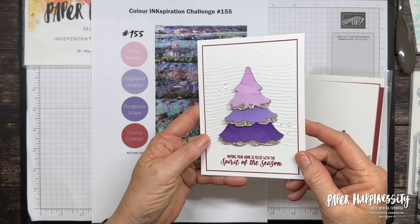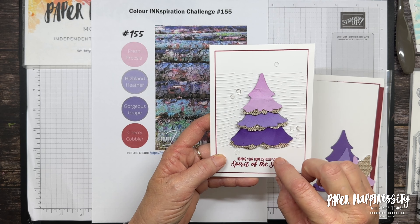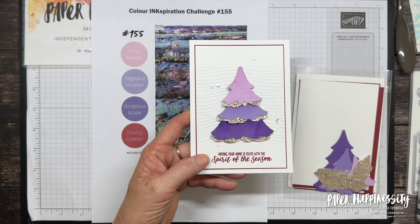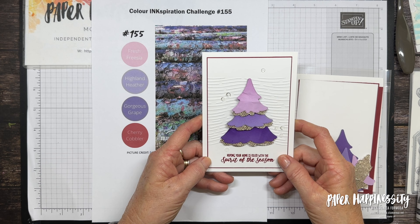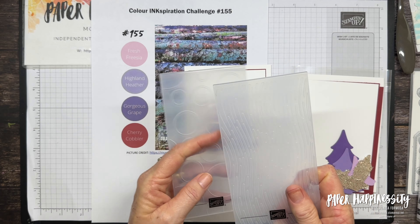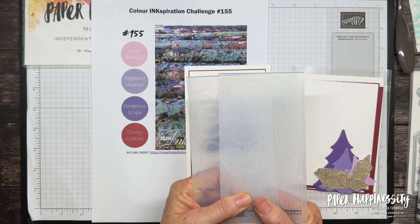We've got this gorgeous ombre Christmas tree using the cardstock in the colours of the challenge, and I've also grabbed the More Dazzling specialty papers that are in the current annual catalogue. To create the background I've used a pair of embossing folders that are in the September to December mini catalogue.